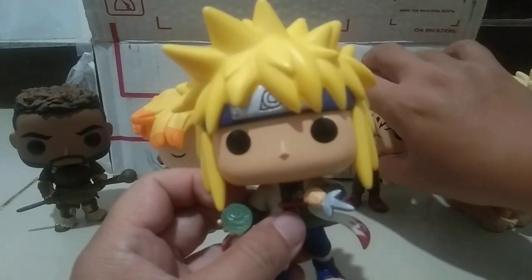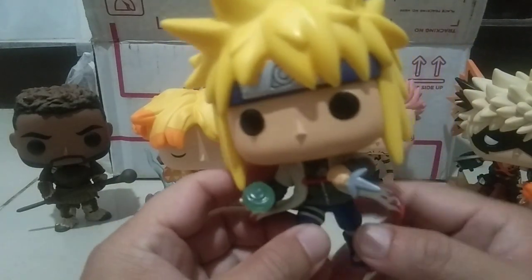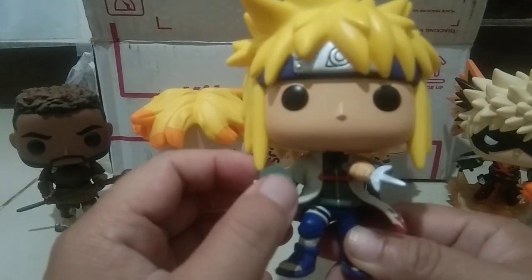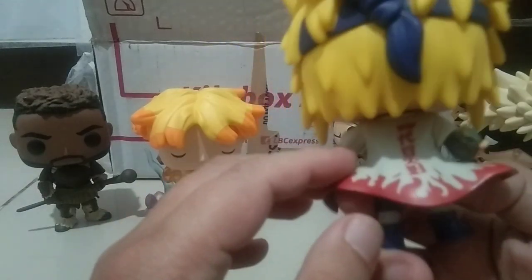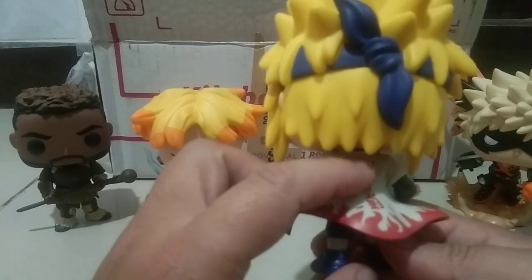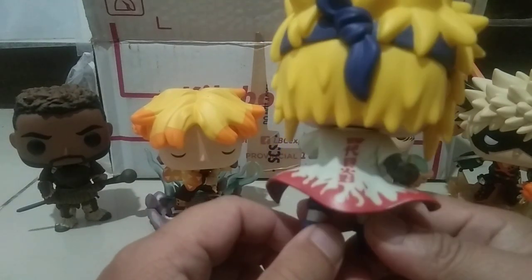I gotta get this guy. Oh — Minato! This is the father of Naruto. I love the kunai that he's holding. You can see markings with Japanese letters — I don't know what the meaning is. If you guys know, just comment down below.